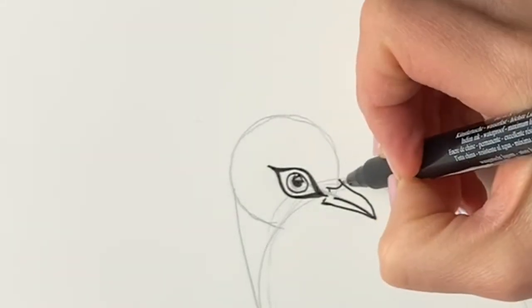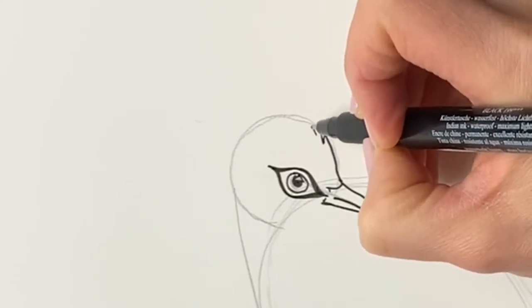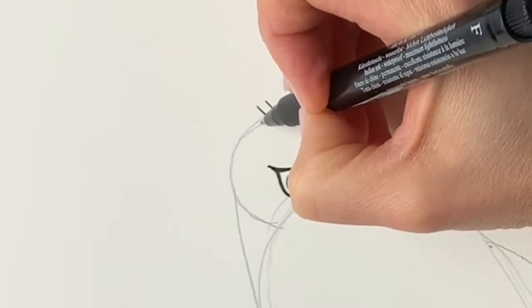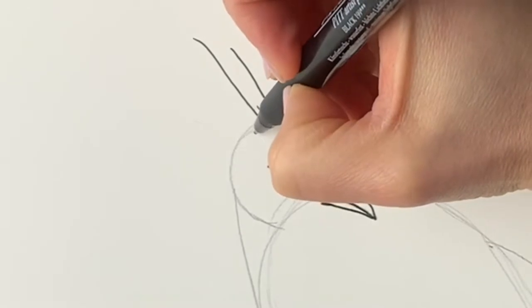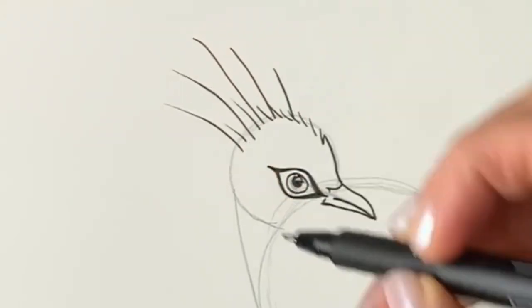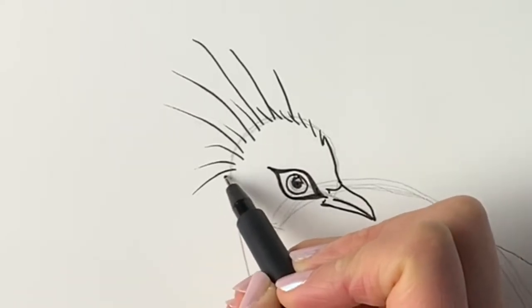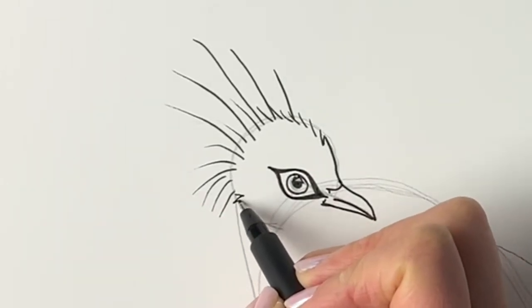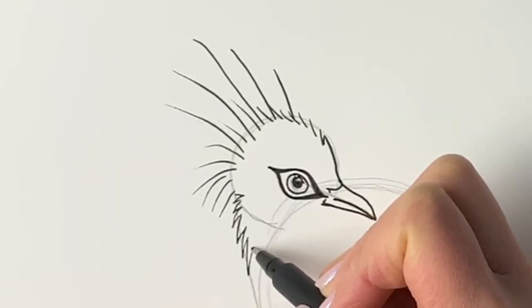Now we're going to finish off the rest of the head. Bring it upwards, and then we're just going to draw like these little wispy lines to show feathers, and they get longer, and then here they get really long. Now this is where these amazing plumes are found, so I'm just drawing these really long ones here. All the way around till we hit here, then just some little jagged lines for the rest of the neck, getting slightly larger as we go downwards.